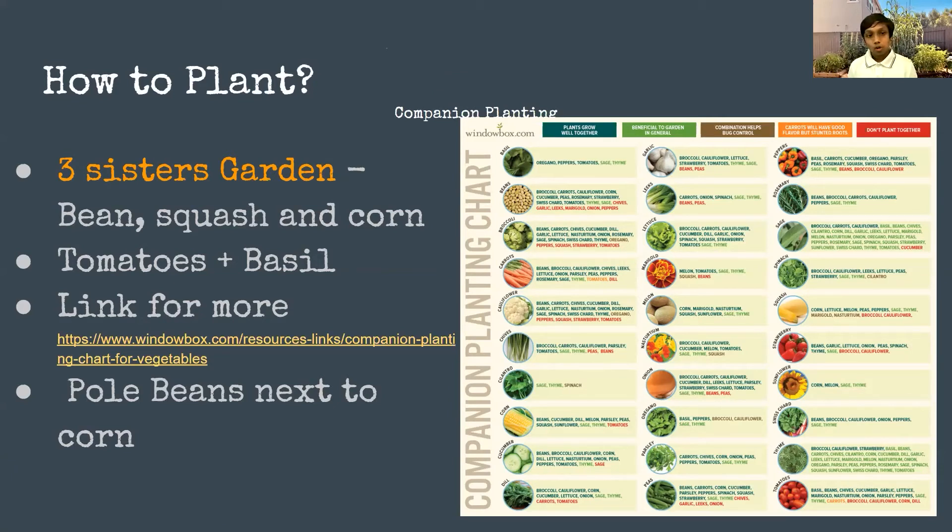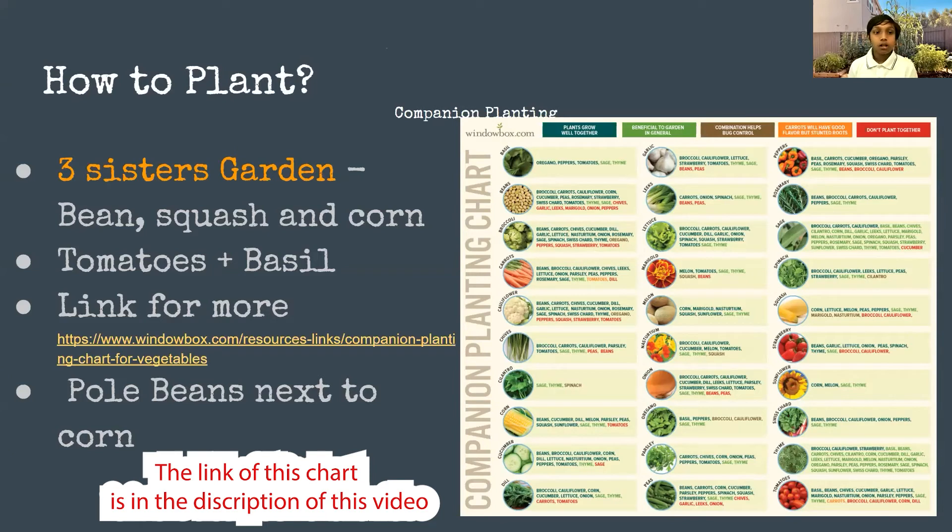The squash sprawls the ground and takes up all the space, while beans take nitrogen from the air through nodes in the soil — many plants in the bean family like peas do the same thing. Corn needs lots of nitrogen to grow, so it's a win-win situation — they have a symbiotic relationship. Tomatoes and basil is another great combo where basil repels pests, and some people say basil also makes tomatoes taste better.